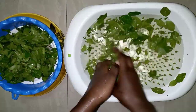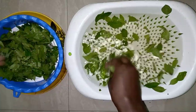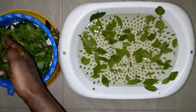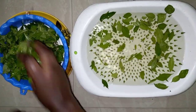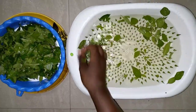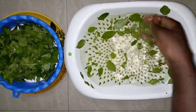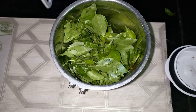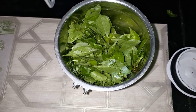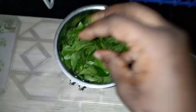This traditional mehandi is used by Indians mostly during weddings and any function. They put it on their palm, their fingernails, and also the hand and the sole of their feet. Now we are going to blend.